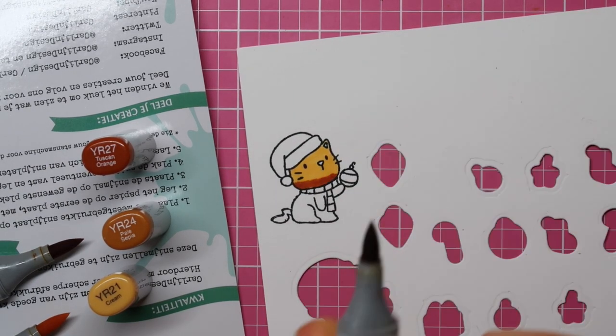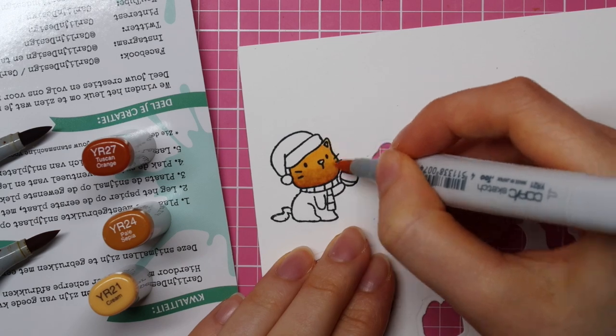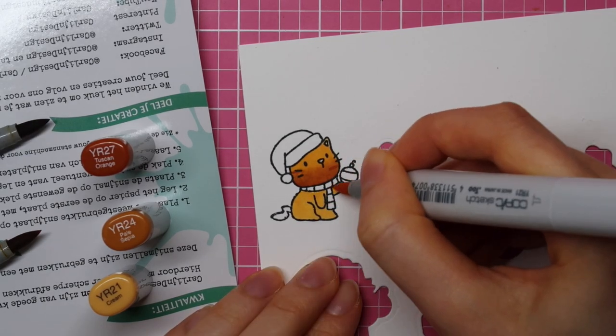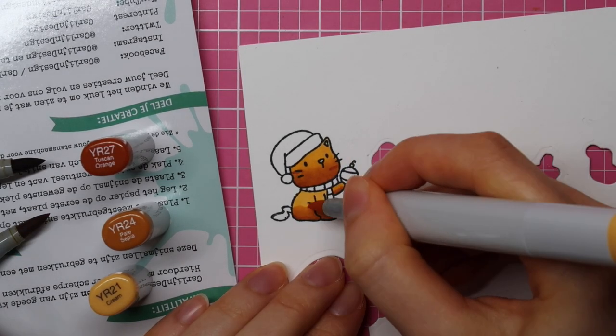For the adorable little kitty, I am using YR27, YR24, and YR21. Red cats are my favorite — not only the color with the Copic markers, but also in real life. I just absolutely love red cats, and I have always loved them ever since I was little.